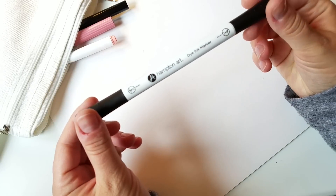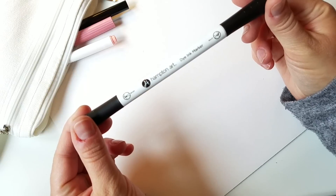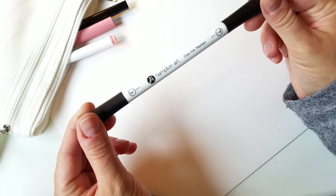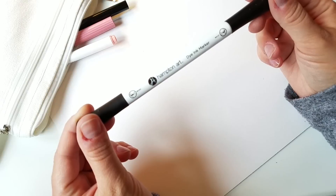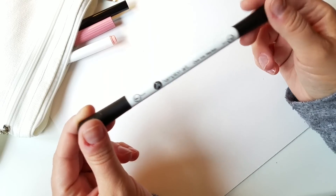Hi friends! Today I'm going to be testing out this black brush marker that is from Walmart. These brush pens are about two to three dollars and I saw them there the other day and I thought it might be worth trying it and seeing if it works.